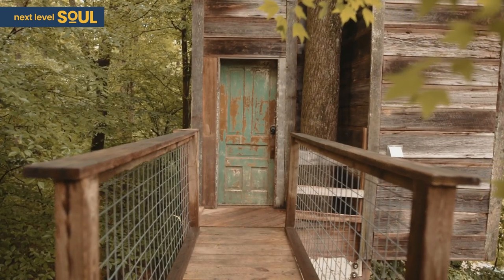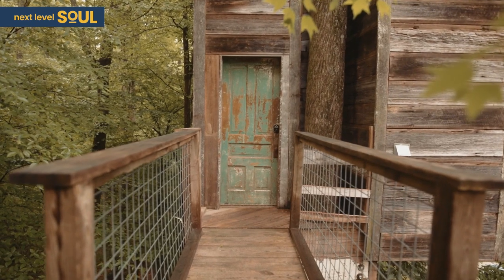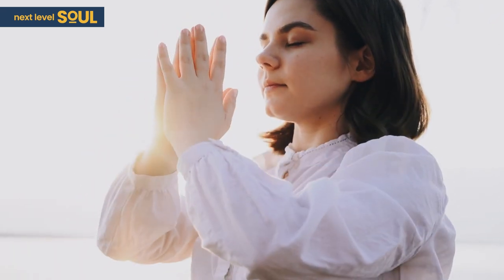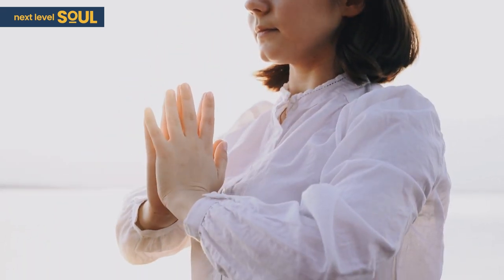As we enter this space of quietness, of reflection, feel the breath flowing in and out at its natural pace in and out of your body. And imagine your breath flowing in and out through your heart.